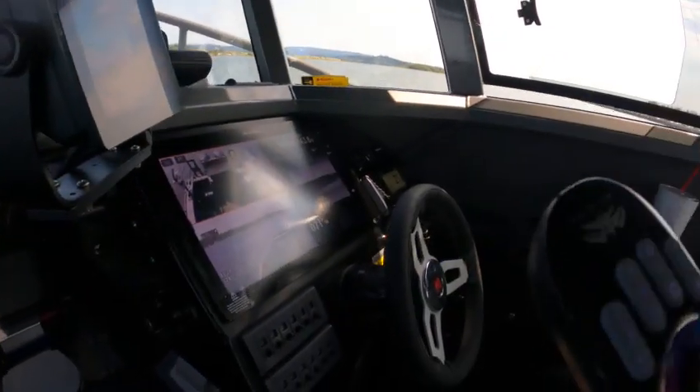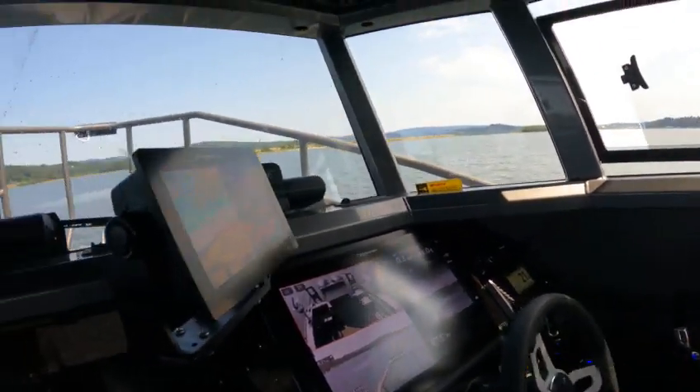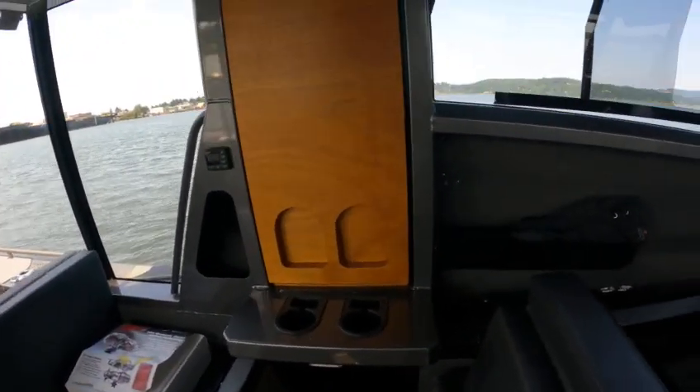I forgot which light that was — that should have kicked those on though. Here, let me stop this.